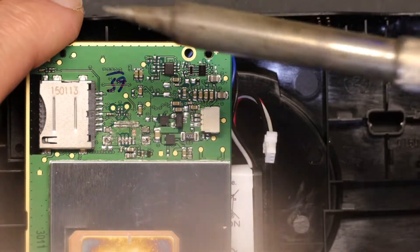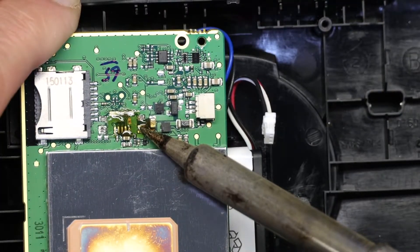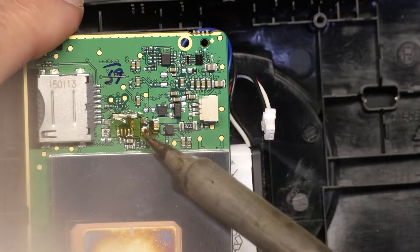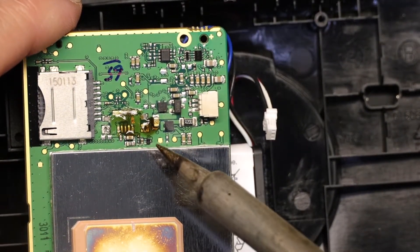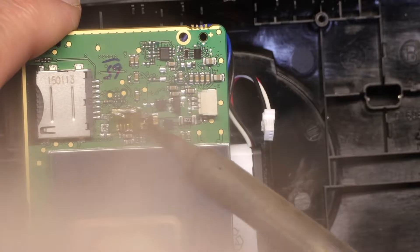We have to clean it with a soldering iron and we need to use some rosin. Your soldering iron tip needs to be really hot because the ground wire actually runs wide inside — it's a layer of its own — and the soldering iron tip gets really cold quickly.